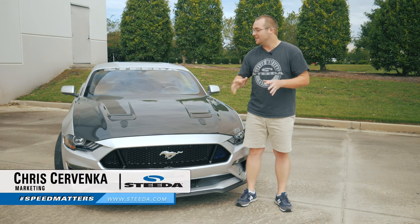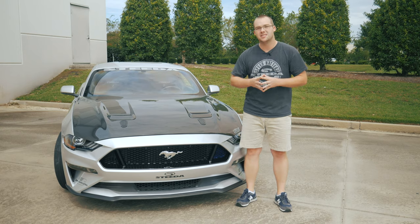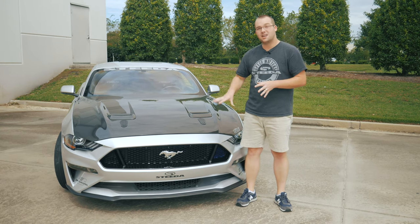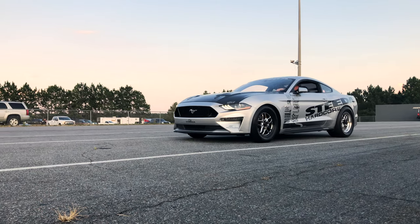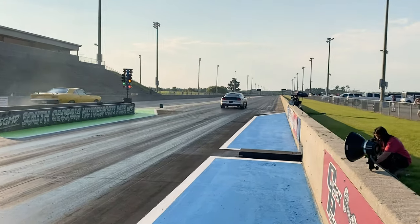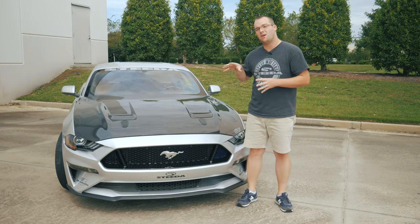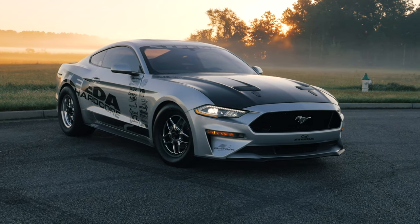Hey guys, it's Chris from Steeda, and next to me you'll see our 2018 Mustang drag car dubbed the Silver Bullet. As many of you may know, this is Scott's baby — he's really worked hard to make this the fastest 2018 Mustang naturally aspirated car in the world. He's out of the office right now, which means we'll be able to throw on a set of Morimoto XB LED headlights and see his reaction at the end.